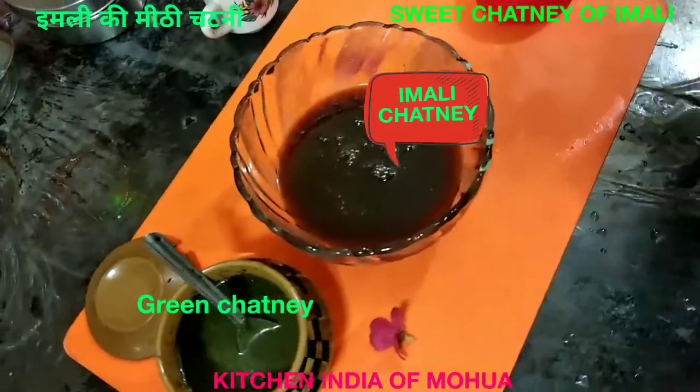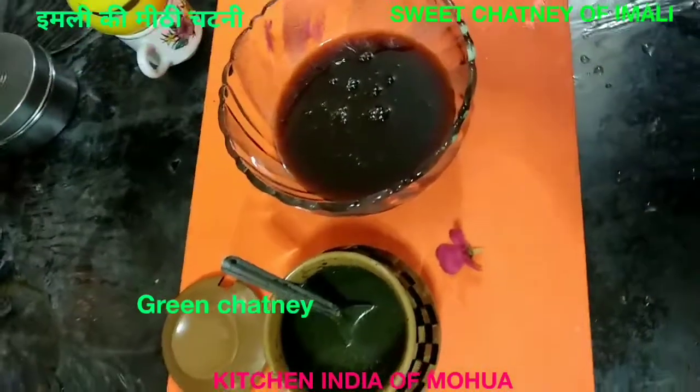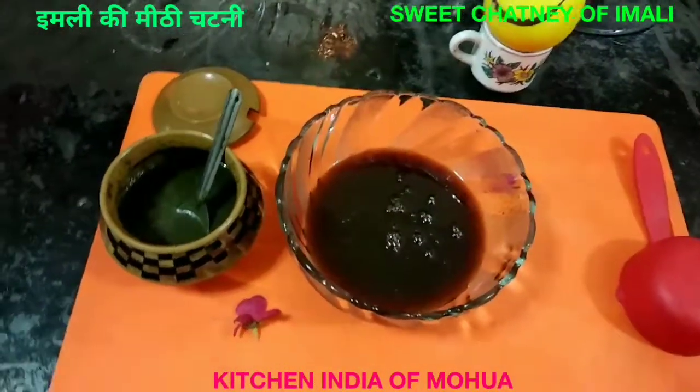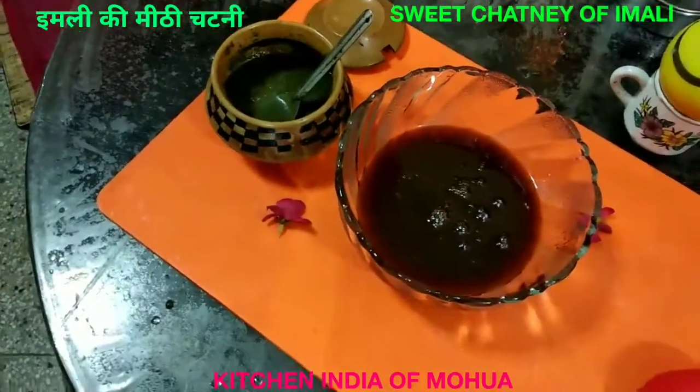This is my whole chicken. You can make all of this soup, samosas, and more. This soup is also made from this.